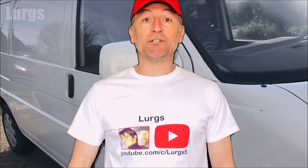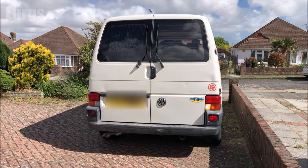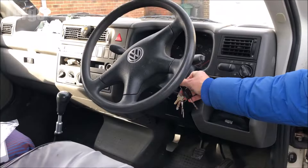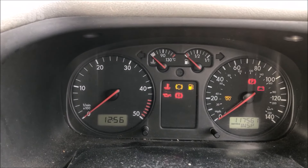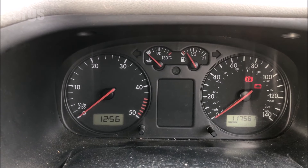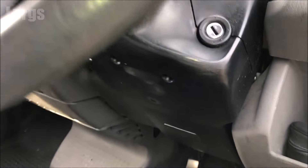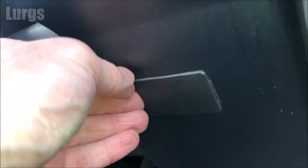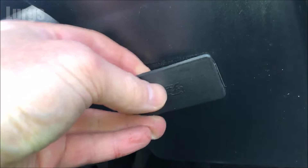Hello everybody, Lurgs here. Welcome to my channel. Today it's the Volkswagen T4 Transporter OBD2 port location — OBD2 sounds like a droid from Star Wars! If you've got a warning light constantly up on your dashboard, you can use an OBD2 reader to read any fault codes and maybe reset them. The OBD2 port connector is under here, underneath the steering wheel column — just pull this flap out and there is the connector.